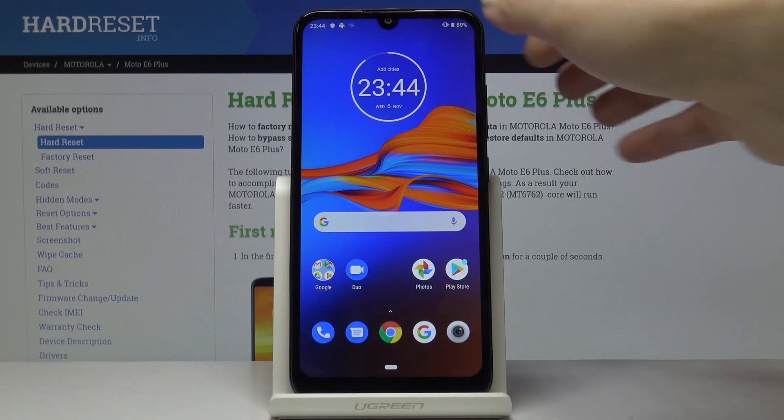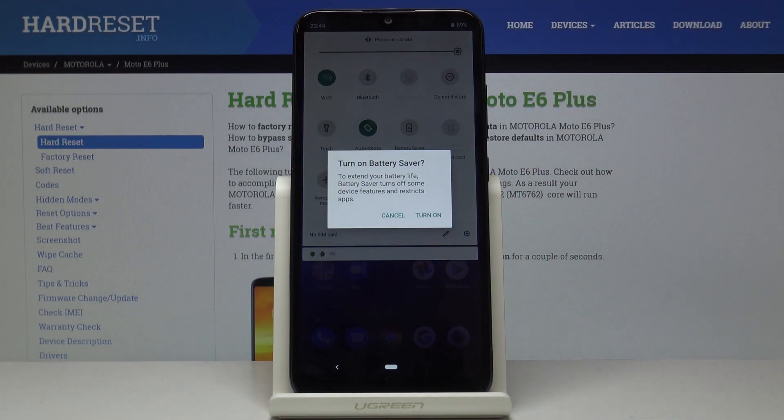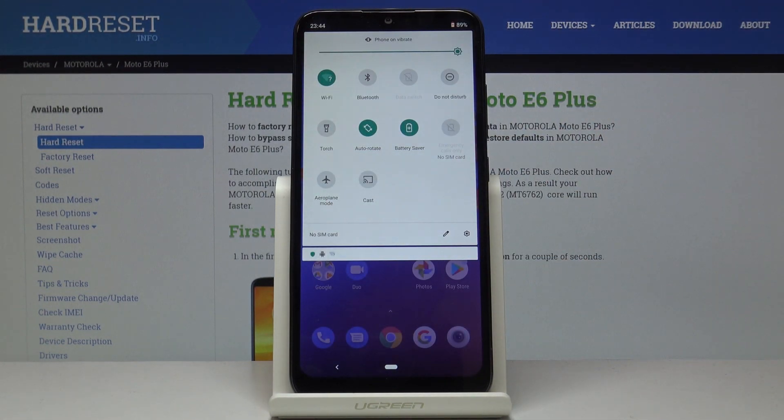At first you have to slide down the upper bar and here you can locate the battery saver icon — this is the quickest method of activation. Simply tap on this switcher and confirm that you would like to activate battery saver. From now on your device is in power saving mode and it will last way longer.